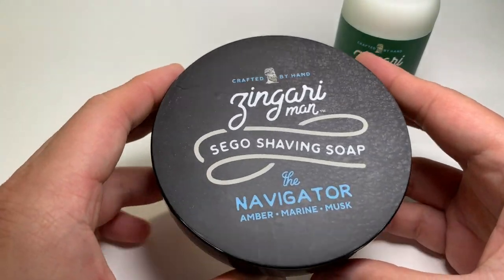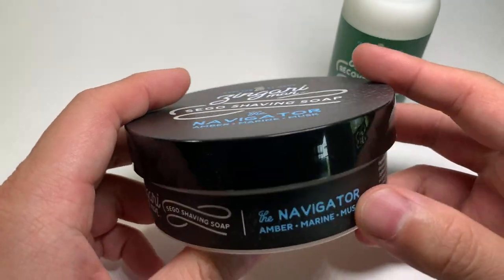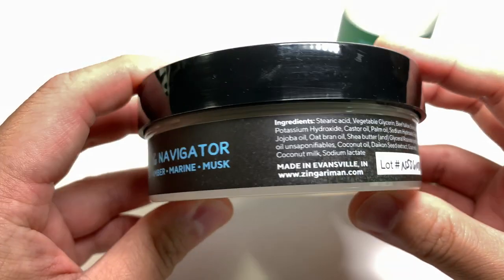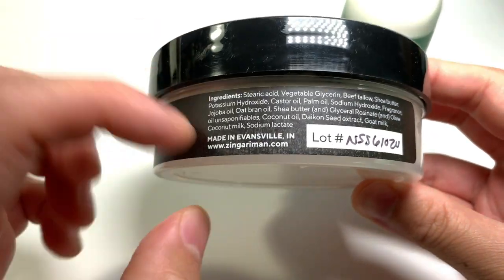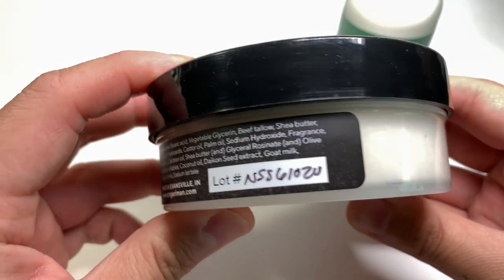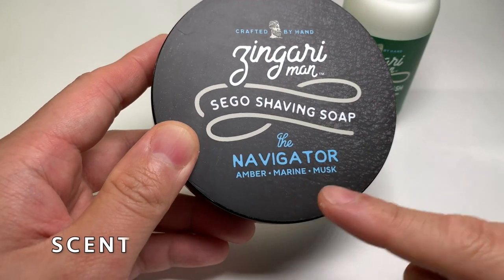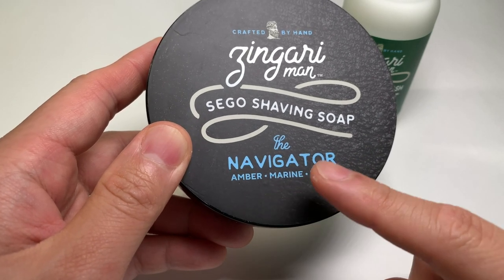Taking a closer look at the soap itself, it's a nice clean label, with side labels showing soap ingredients, a lot number, and the URL for Zingari Man. You can see right from the label that the scent is listed as amber, marine, and musk.